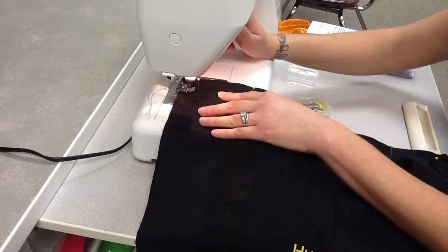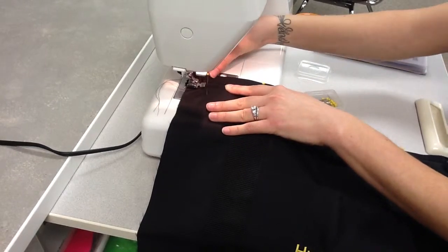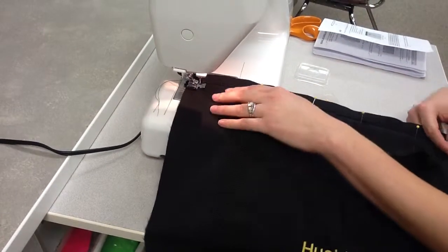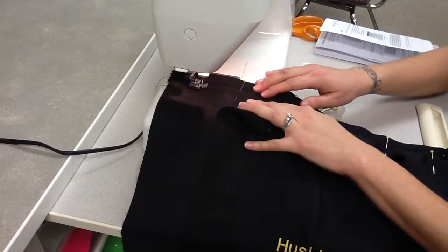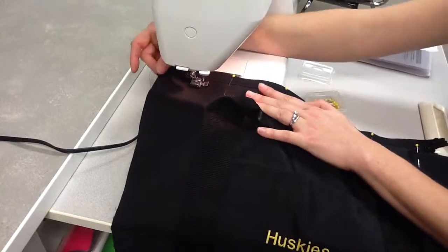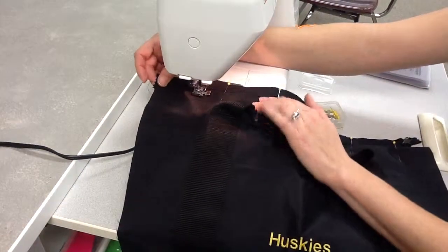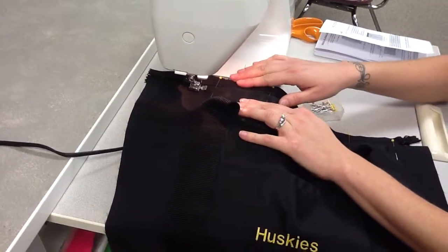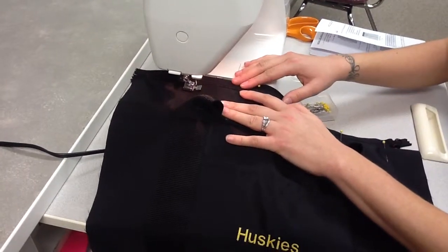Backstitch at the start, remove pins before you reach them, and leave the needle down in the fabric to keep your place. You can hold the fabric from behind the zipper to make sure it stays straight, or hold it in front if you have more space — whatever feels more comfortable.